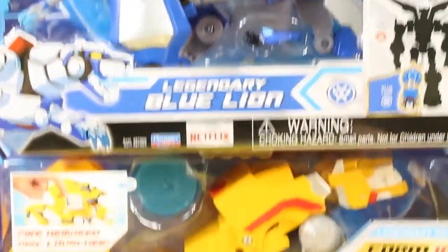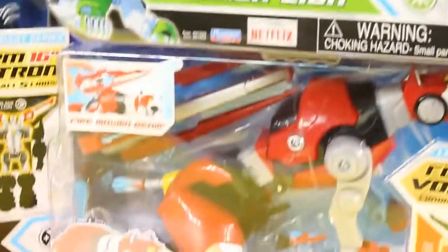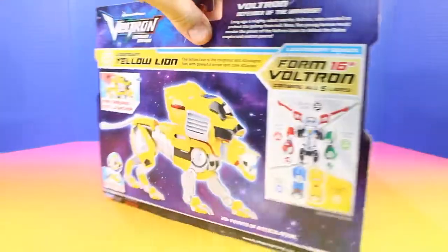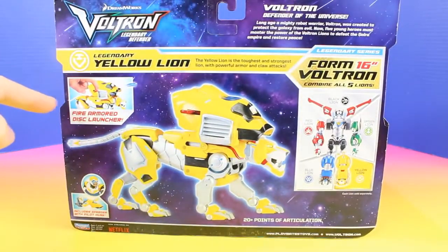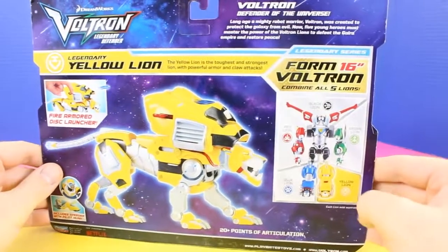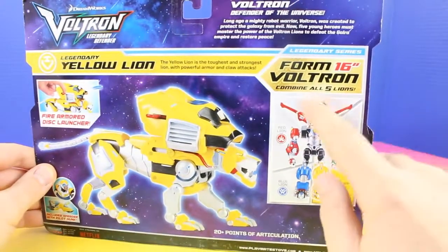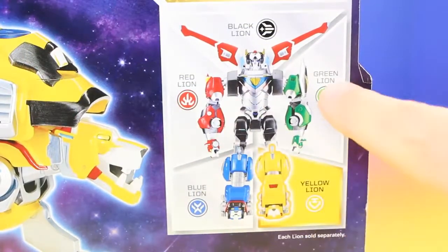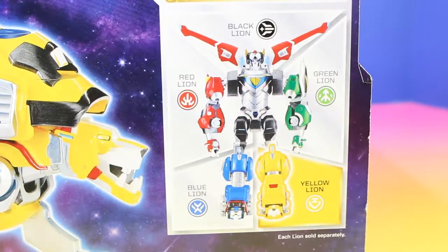We have the legendary Blue Lion, Yellow Lion, Black Lion, the Green Lion, and the Red Lion. The Yellow Lion has a Fire Armor Disc Launcher and also has one piece of the five to form the 16-inch Voltron. We need all five of these to build Voltron — yellow, blue, red, green, and black. At the end of this video we'll combine all of these and build the 16-inch Voltron, so definitely stick around for that.